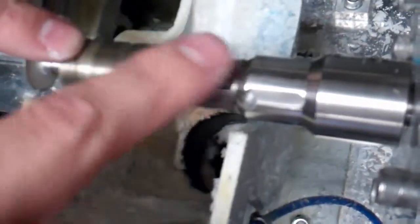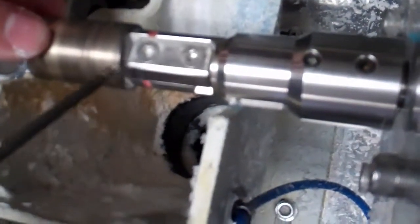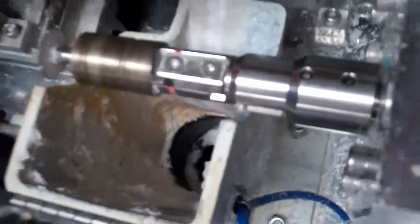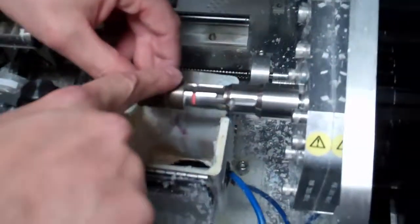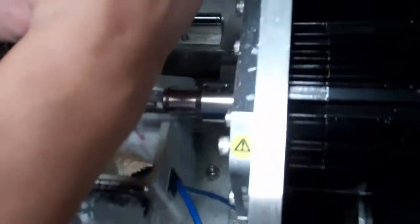If you get a snag on your finger, remove the blade and you may have to take the plate all the way out and clean in there — there's a piece of debris causing it to sit higher. Once you don't feel a snag on your finger, go ahead and tighten everything down.